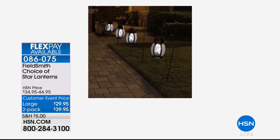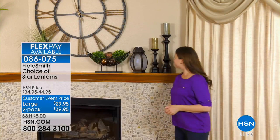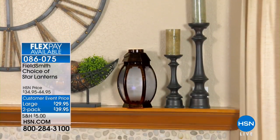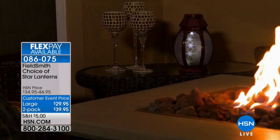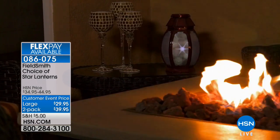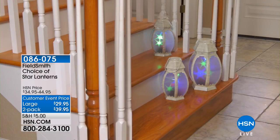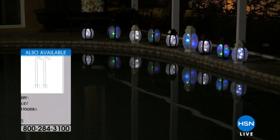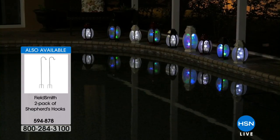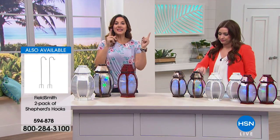We do have a two-pack of shepherd's hooks available on hsn.com — they're $24.95 for the two-pack. Look at that on the mantle — how fabulous and unique they look. Throughout the year, this is something that is going to be gorgeous. Can you imagine these during Christmas time set in a wreath? Then you can also have them for all of your summer holidays. Look how it plays off the pool. That looks so neat — but the most important thing is it's pretty day and night.